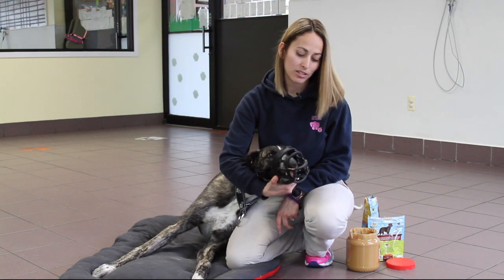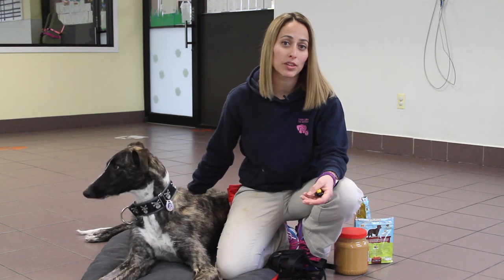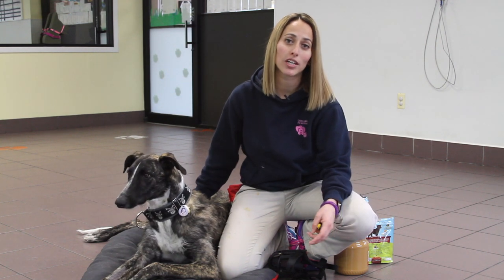Hopefully this video was helpful. Keep in mind that while basket muzzles will prevent your dog from biting, it's not going to fix the root problem that you have going on with your dog. We would highly recommend that you seek out a trainer and a veterinary professional that you feel comfortable with who can deal with dog behavior. Here at Union Lake we offer all of those services — please feel free to give us a call anytime.